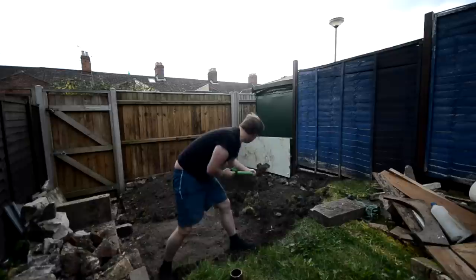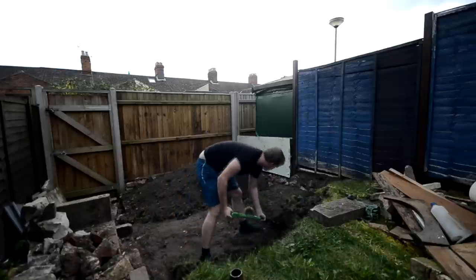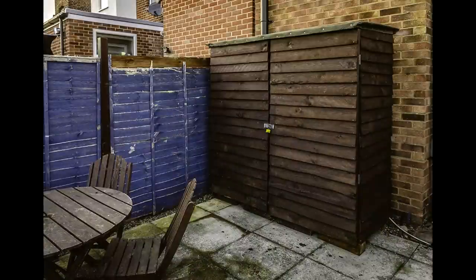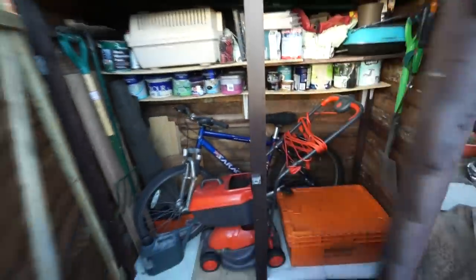There was lots of digging to be done. I had to take about two and a half meters off the length of my lawn to clear enough space for the workshop. I'd already built a smaller shed at the top of my garden for storage, just to hold lawn mowers, bikes, that sort of thing, and you can find more details about that on my blog.